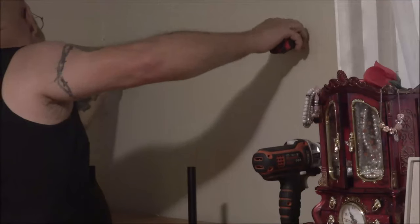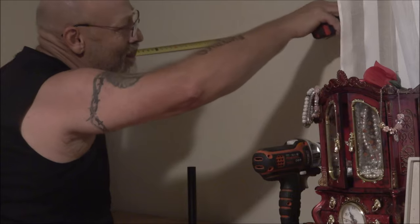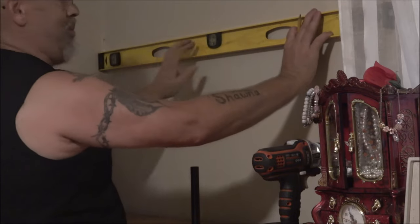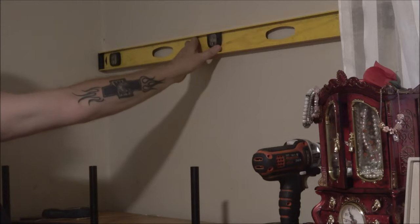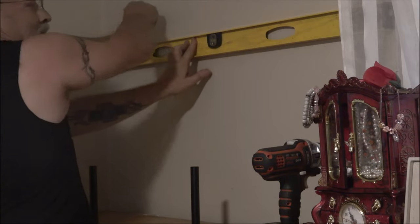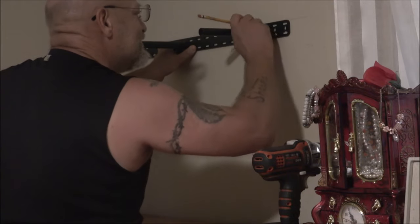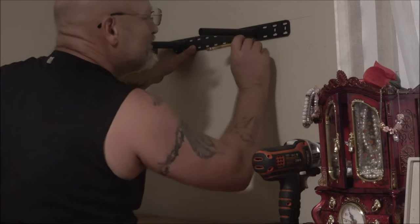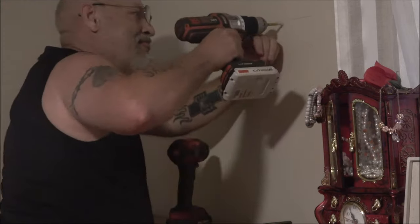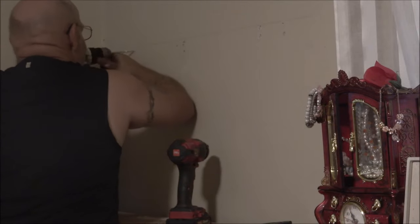Now we're in the house and I'm doing my measuring. I couldn't go by the studs — the studs in this house for some reason are not where they're supposed to be — but I did find two studs. I'm just marking out where I'm going to put my screws to hold my bracket up, just on the other side of that window. On the right side is where my little camera collection is.